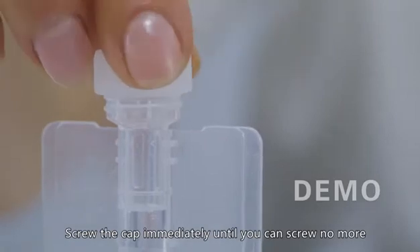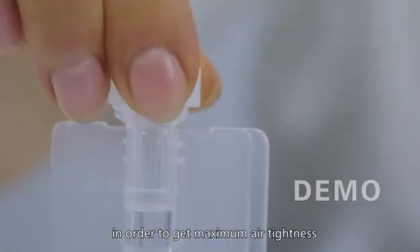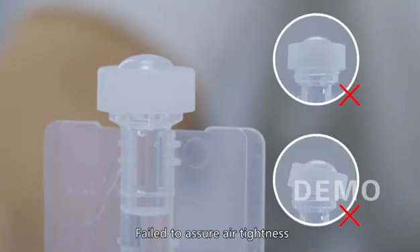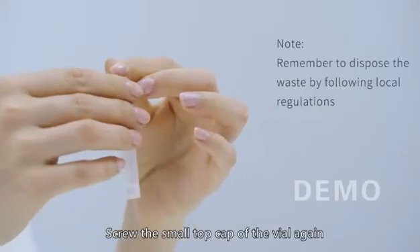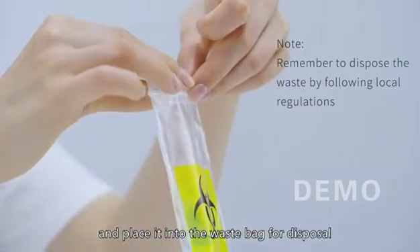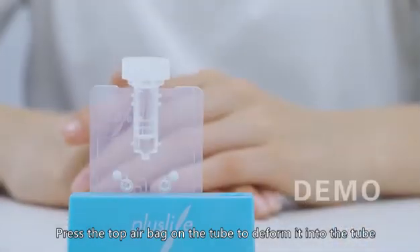Screw the cap immediately until you can screw no more after injection, in order to achieve maximum air tightness. Failure to ensure air tightness could easily lead to an invalid result. Then screw the small top cap off the vial and place it into the waste bag. Press the top air bag on the tube to deform it into the tube.